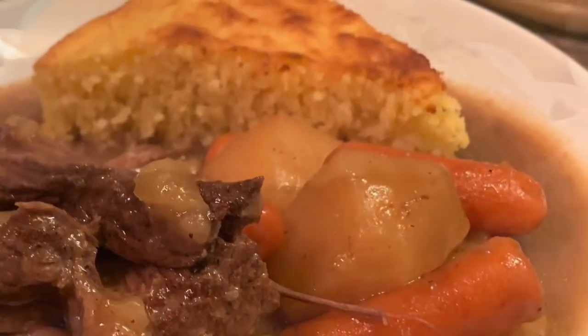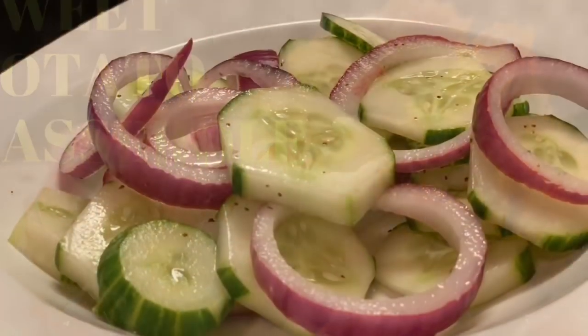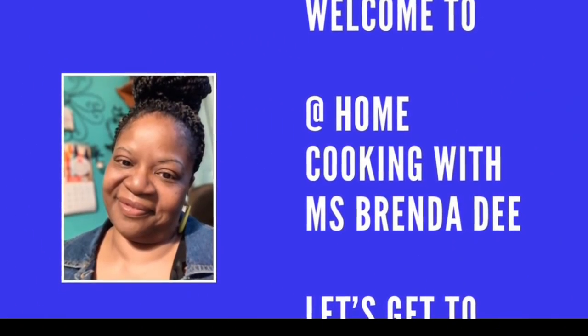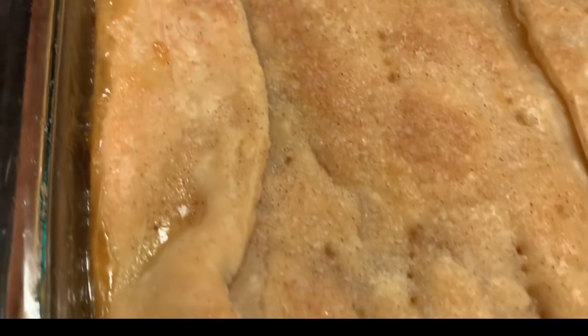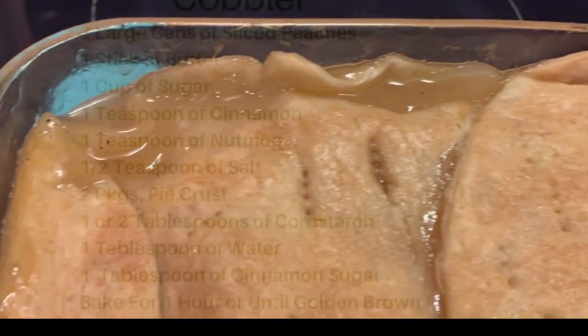We are at home cooking with Ms. Brenda D. So welcome from Ms. Brenda D and her family. Hello everyone! How y'all doing on this nice beautiful day? Today we're making a simple homemade peach cobbler, y'all. A simple homemade peach cobbler. And here are our ingredients.